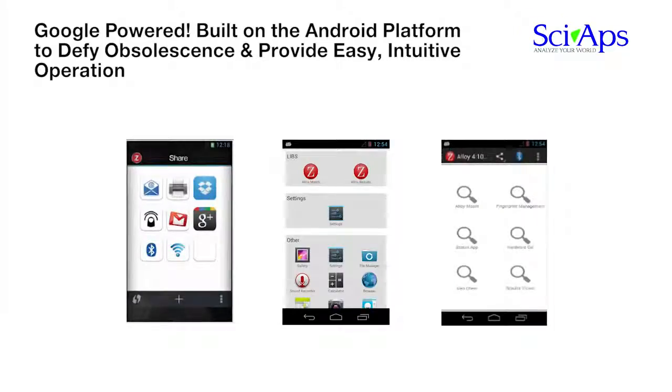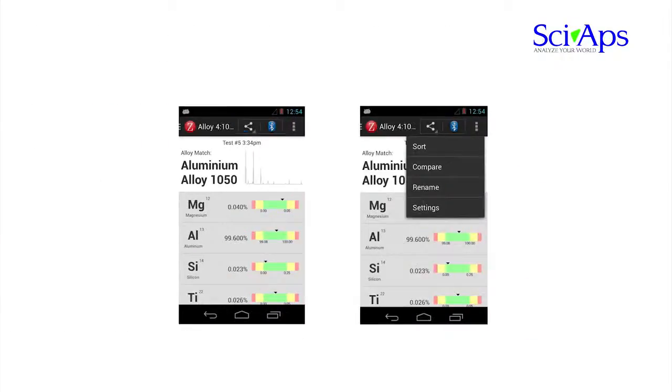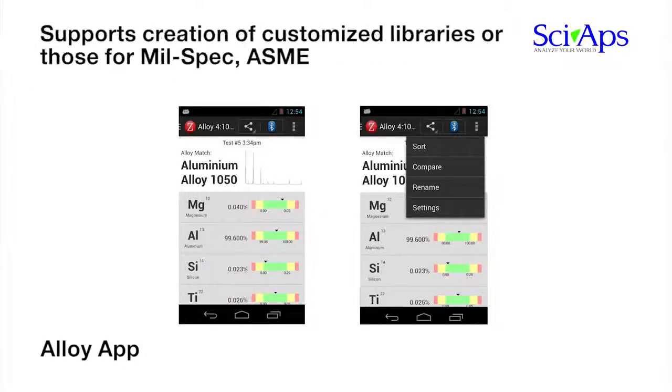The SIAPS-Z is apps-driven like your smartphone or tablet. The analyzer can be purchased with pre-installed apps like Alloy, Geochem, or Academic, or you can download them later. All installed apps are easily visible from the home screen. For the Alloy app, the operator sees the alloy grade ID and can compare the specifications to the actual measured chemistry. The Alloy app provides full editing capability for the grade library and supports creation of customized libraries for mil-spec, ASME, or other conventions.